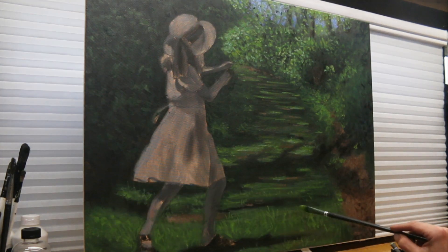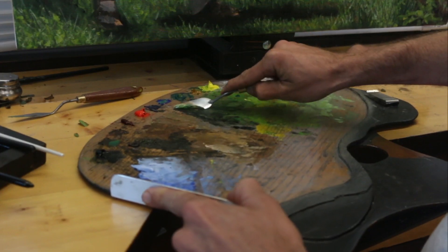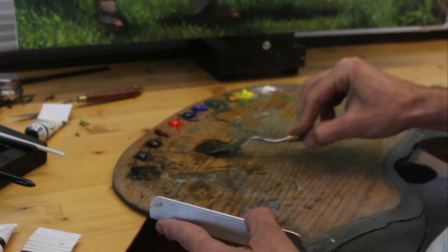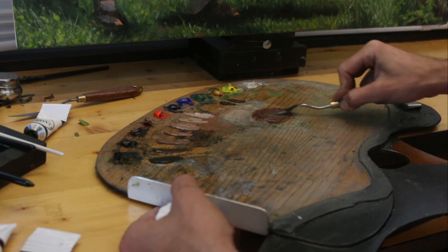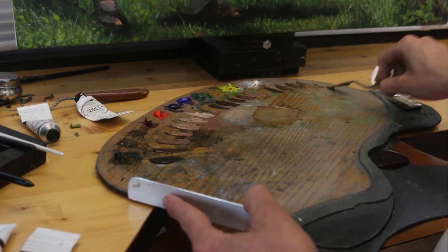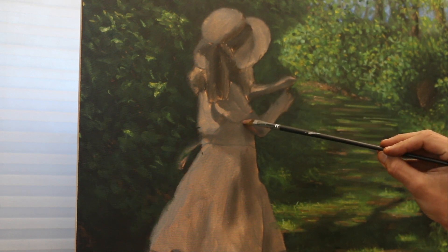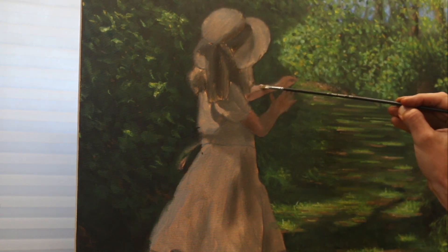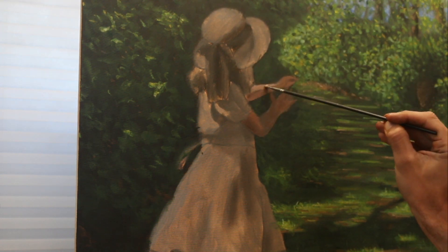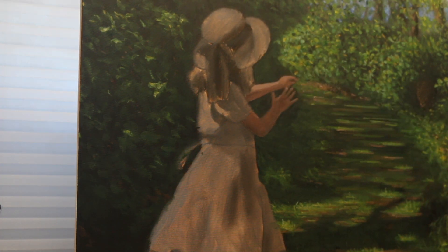With the background, I really wanted to keep it more loose and impressionistic. I just wanted to capture the effect of light on all of the leaves instead of painting each individual leaf and each individual tree. I thought I could just make the paint look like everything was there without actually having to put in all the details. That's most likely going to be the style I paint in for the foreseeable future — keeping the background really loose, but the figures, or at least the points of focus, a lot tighter.